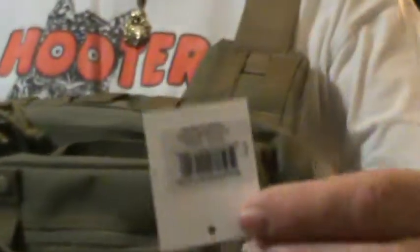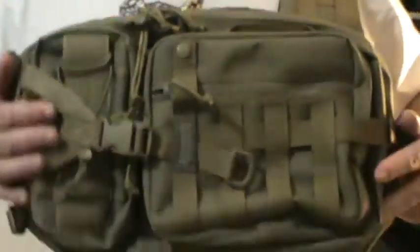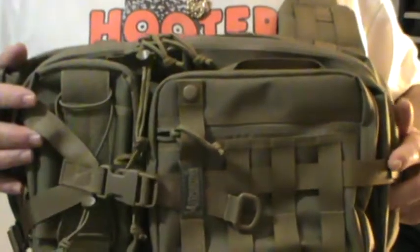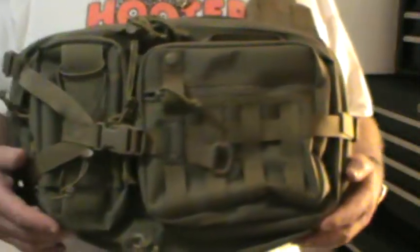I'll just show you the tag here. I got it for $115 delivered, but it was a great price after searching eBay for about four or five days.